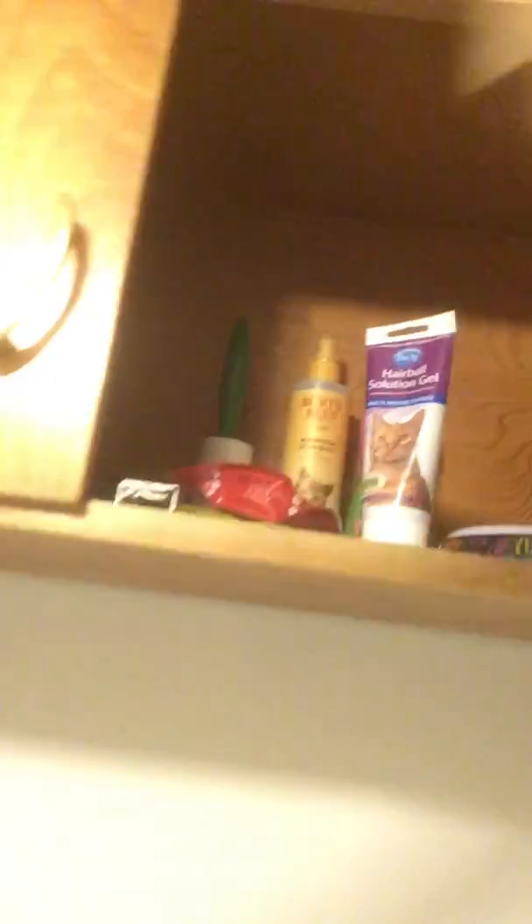I normally feed them by myself — I have a bowl up here. I can show you guys where I keep his cat food. I keep his cat food in the pantry, which I'm eventually going to get shelves in. Come on, Pucky, get out of the pantry.